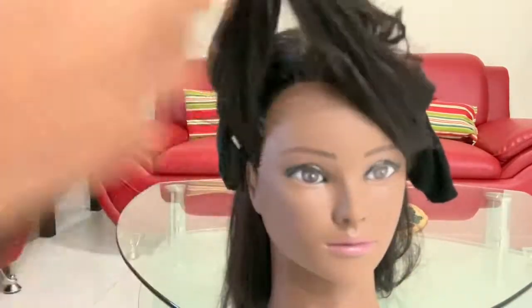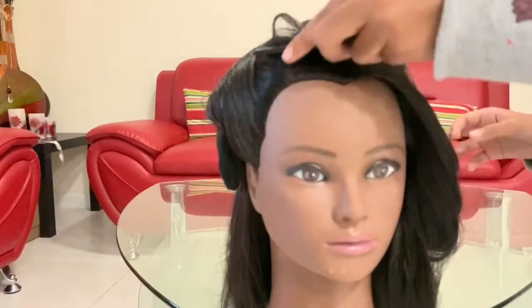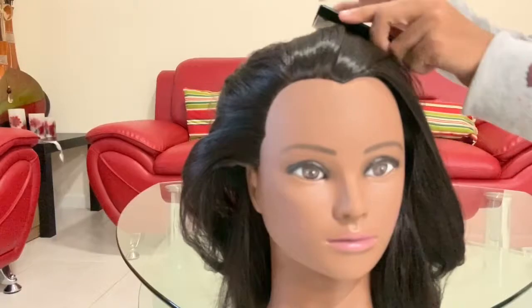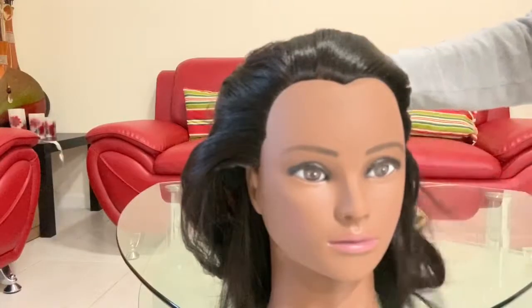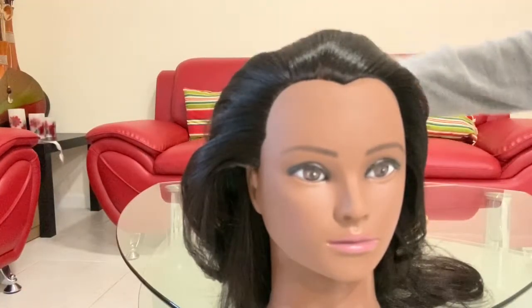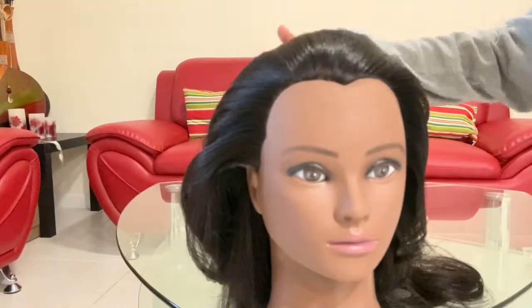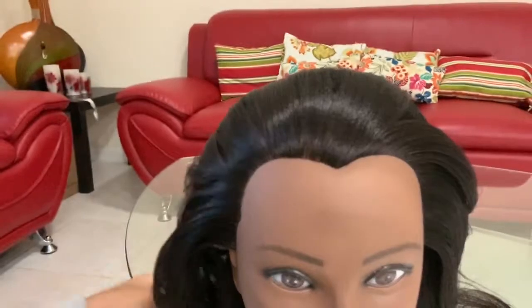Take the hair that you sectioned out from the front, gather all of it, and put it back. It might look a little crazy right now but it's going to get better. Take your comb and comb all that hair back, putting it evenly around the hair padding. Smooth everything out — not everything has to go backwards because we're going to pin it at the end.